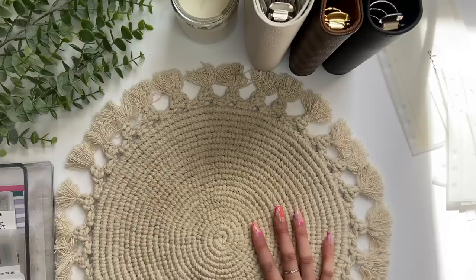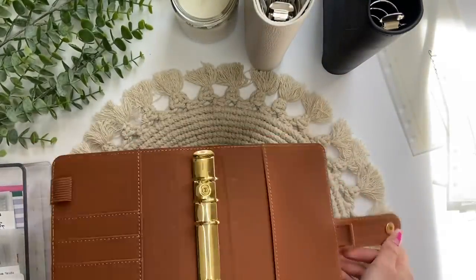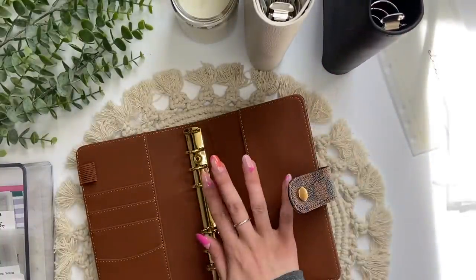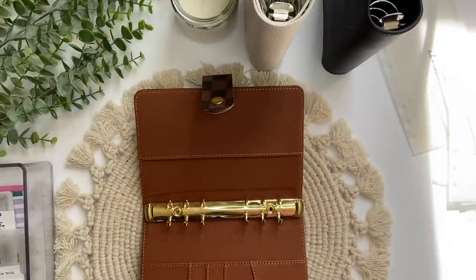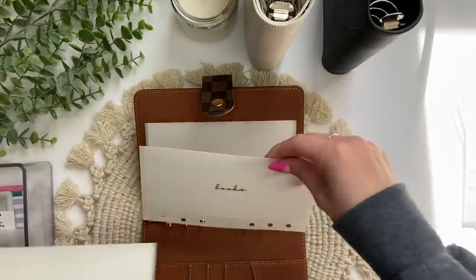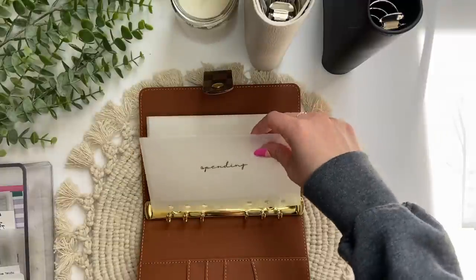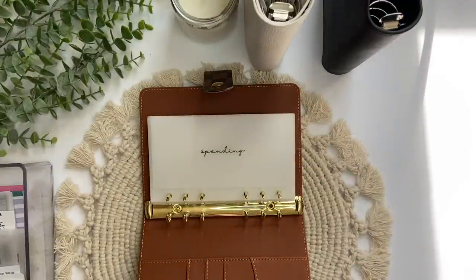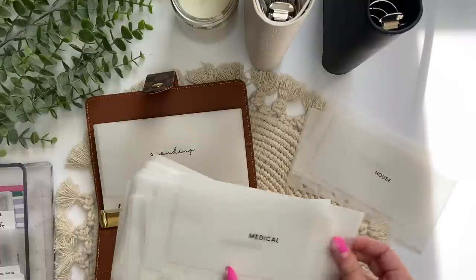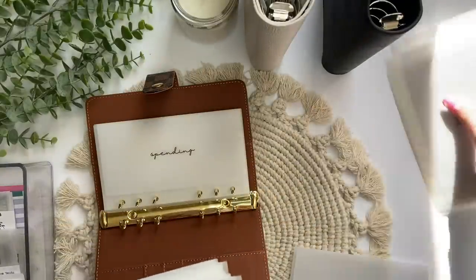Next I'm going to do low priority sinking funds in this binder, and then high priority in the other, and I'll put my personal envelopes in low priority. For personal envelopes I have: clothing, planning, books, hair, Logan, nails, and spending. For low priority sinking funds I'm sorting: holidays and Black Friday will be high priority. House, medical, Christmas, wedding, pet emergency, school, future, and new car — these are high priority, going in that binder.